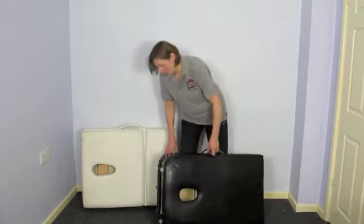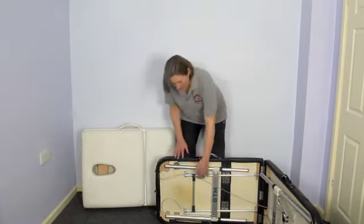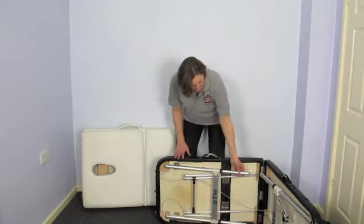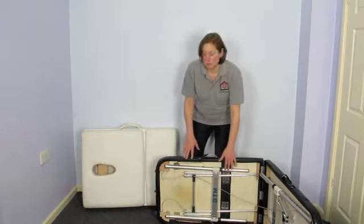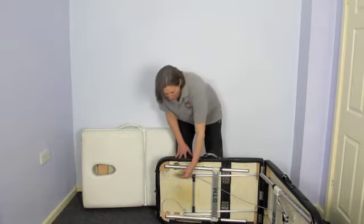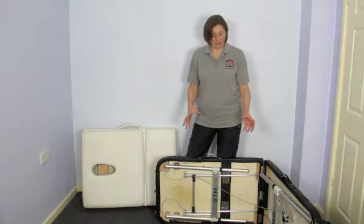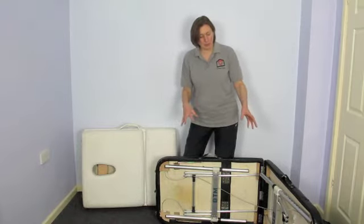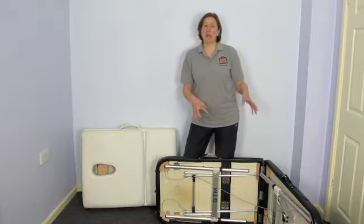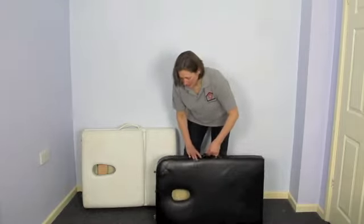If I open up the couch, the other thing about this black couch which is much better than the white one is that the legs are aluminium. They're much stronger and much more durable than the wooden legs of the other couch. It's also got quite a lot of cabling which helps to give more stability to the couch when you're working on it. So this is quite a lightweight, narrow couch with aluminium legs.